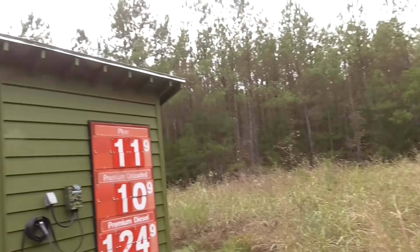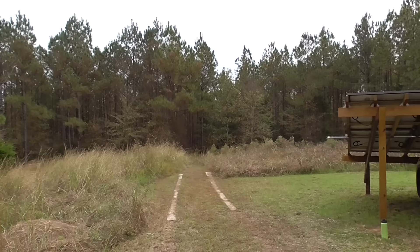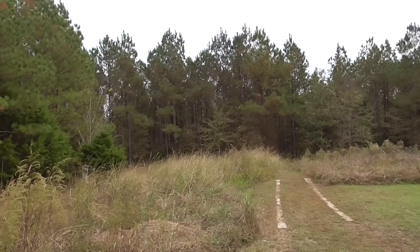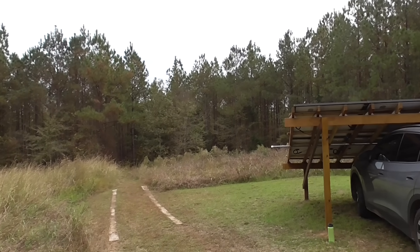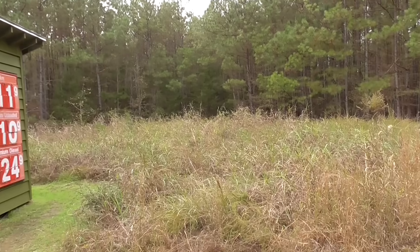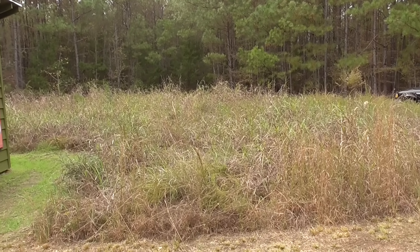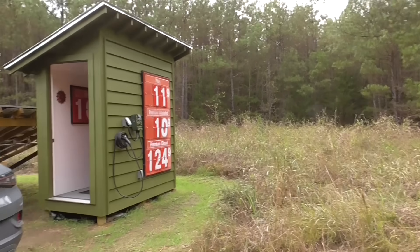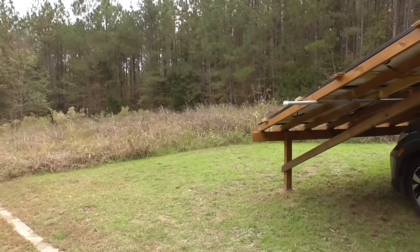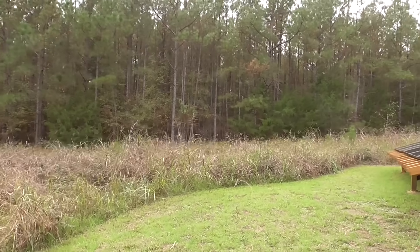This area was a feedlot — the previous owner hunted here and had it planted with something deer like to eat. There's a tree stand, and that's how they'd be shot. Nowadays I'm letting the grass grow where it doesn't matter because a lot of birds — quail and others — nest in there. But I did clear out this area to make sure there are no shadows on the arrays, because even the smallest shadow makes a big difference to output.